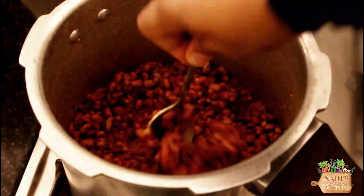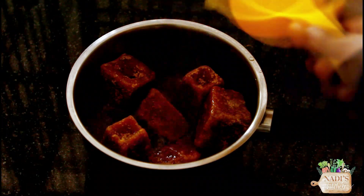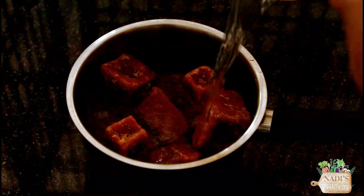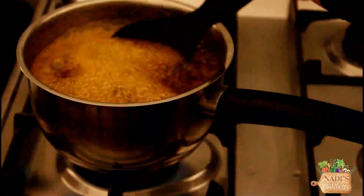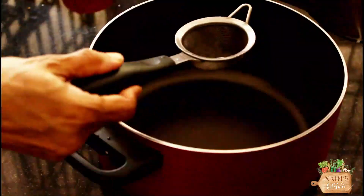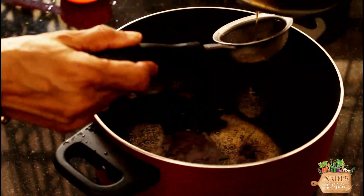We need to cook it in the bowl. We cook it in 10-15g. We will cook it in 2 cups. We will cook it in 10-15g. Let's mix it up.